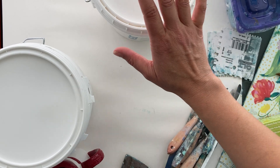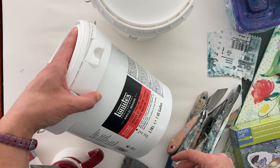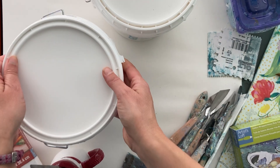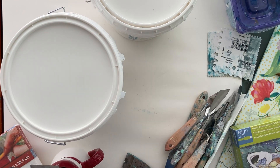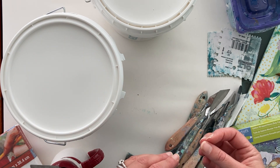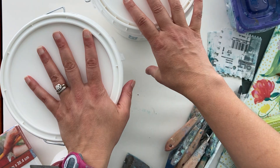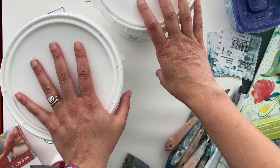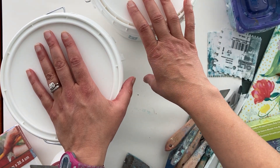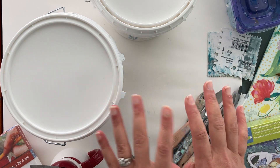I mix it in a one-to-one ratio with Liquitex Flexible Modeling Paste. I have used other modeling pastes — you can experiment. I've heard modeling paste can crack if it's too thick, but this Flexible Modeling Paste helps with that. I mix them one scoop of Flexible Modeling Paste to one scoop of High Solid Gel Gloss — equal amounts — and I have never had any issues with cracking.